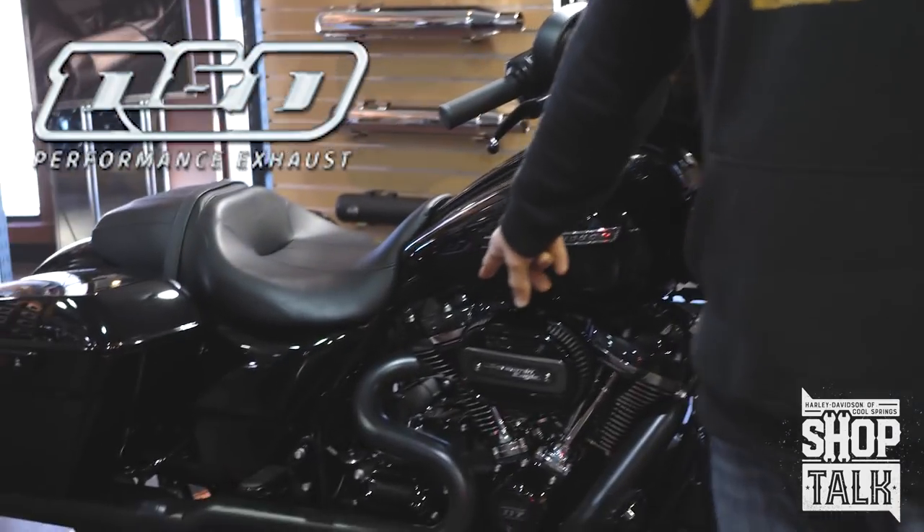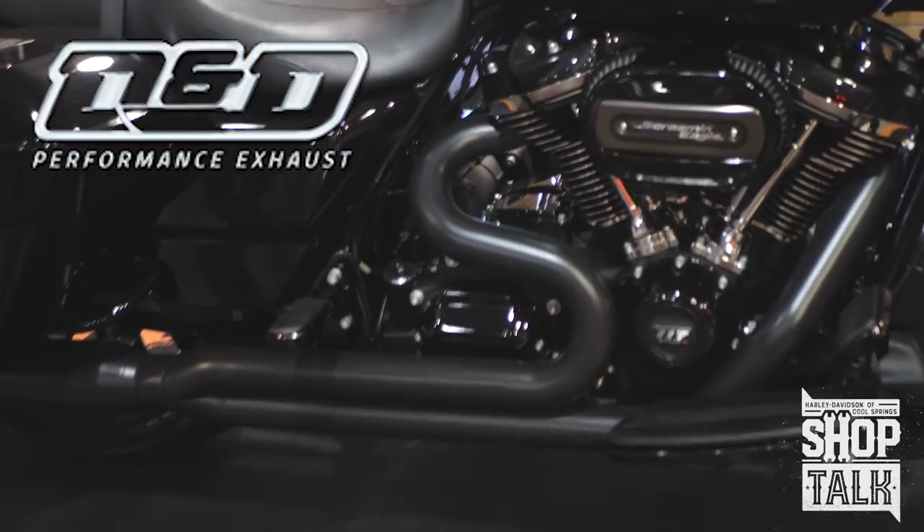We pair them all with the D&D pipe. D&D is made in Texas, America.